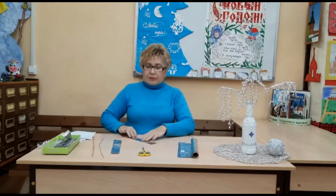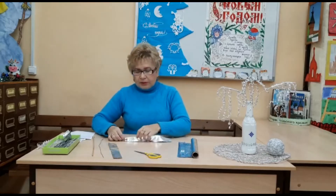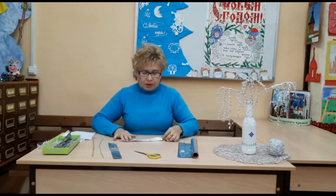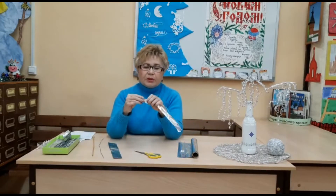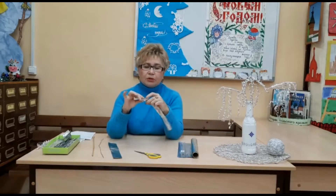Затем мы приступаем к изготовлению самих веточек. Фольга имеет две стороны: одна матовая, другая блестящая. Мы сгибаем полоску блестящей стороной наружу, матовая будет внутри, пополам. Затем начинаем пальцами аккуратно сминать её, не сильно нажимая — просто придаём объём полоске. Сминаем до самого конца, и вместо полоски получается вот такая объёмная палочка.